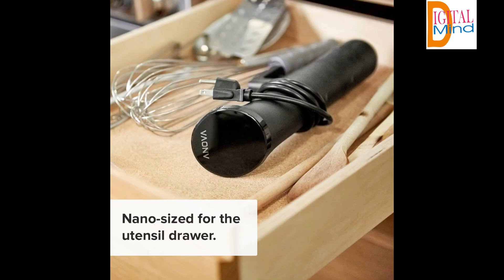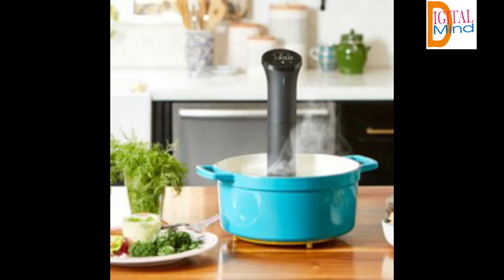Anova Precision Cooker Nano — start cooking like a pro. The Nano makes it easy to achieve fine dining results at home with an affordable sous vide that won't break the bank.